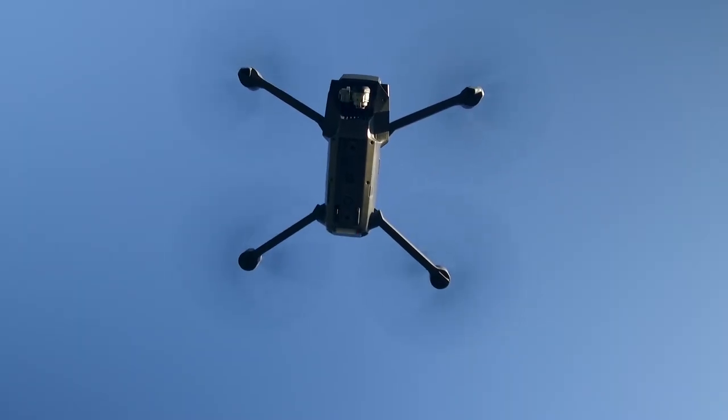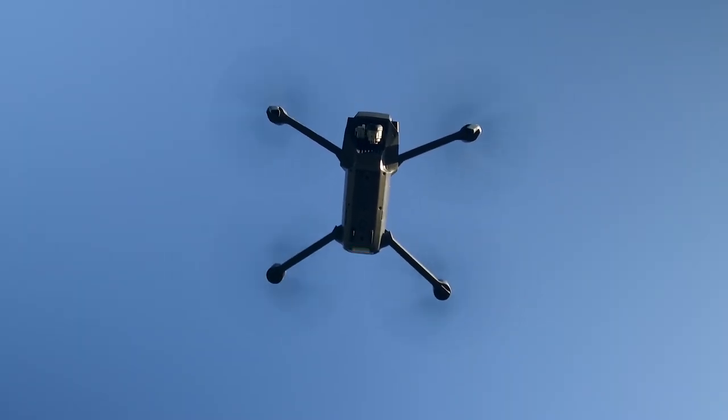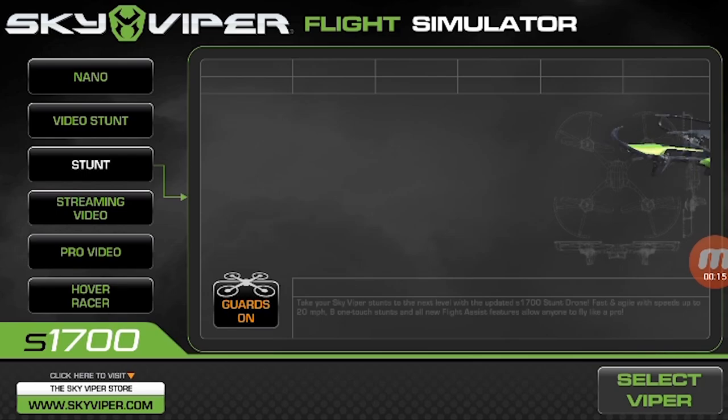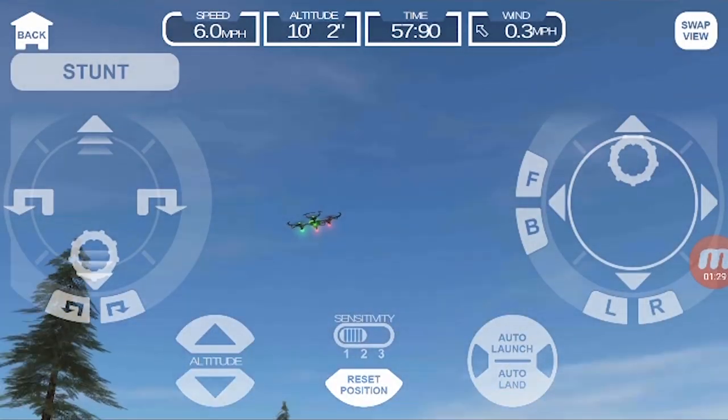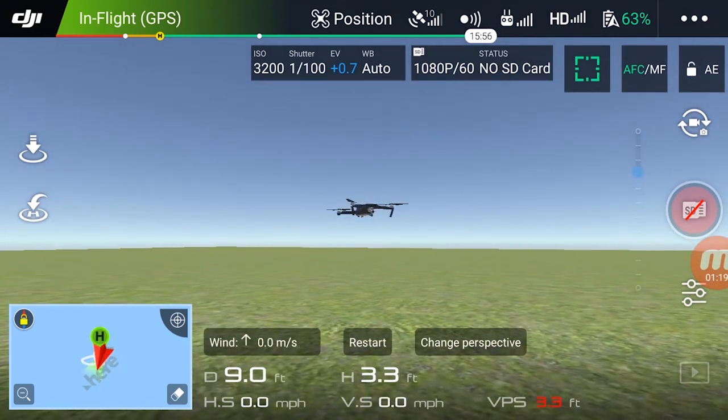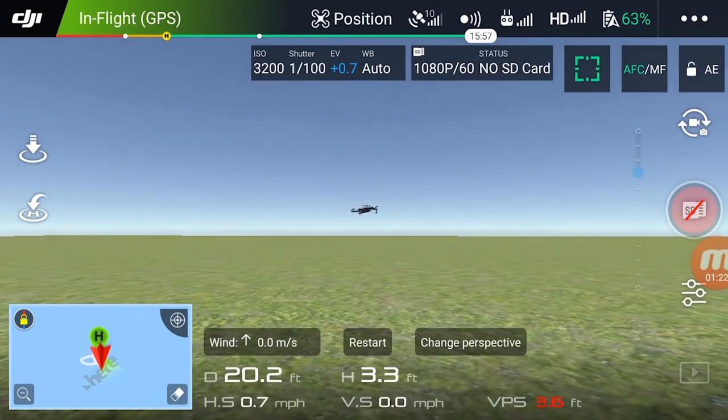When you're just getting started, it's much better to crash a computer-simulated drone than a real one. I used the Sky Viper simulator until I got used to the drone, and when I switched to the Mavic I also used their simulator in the DJI GO app.